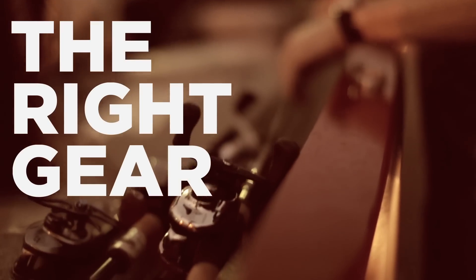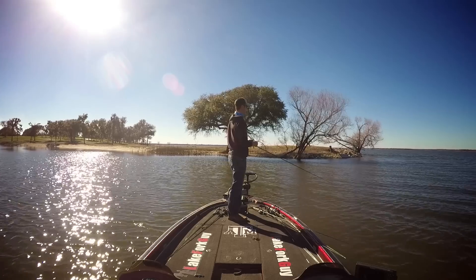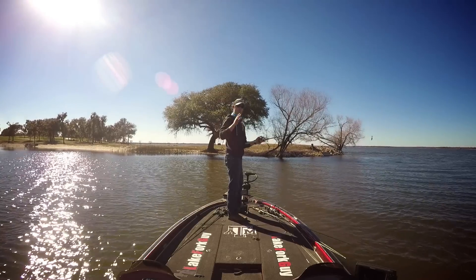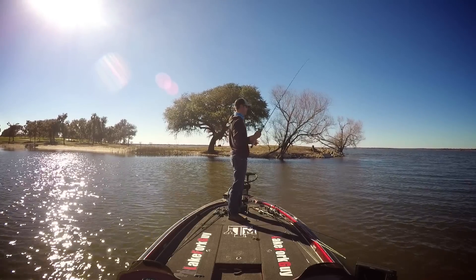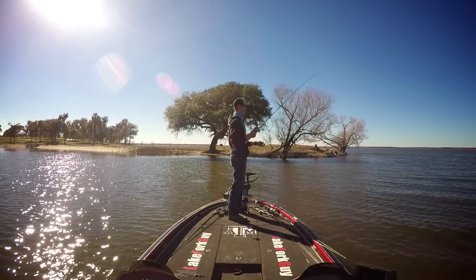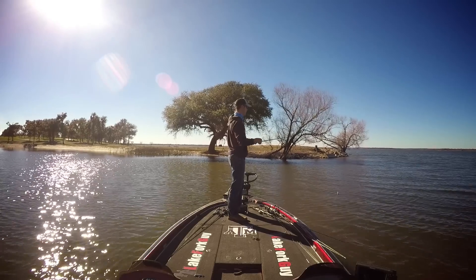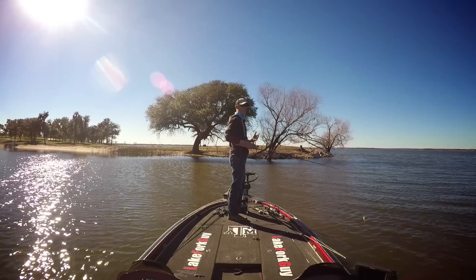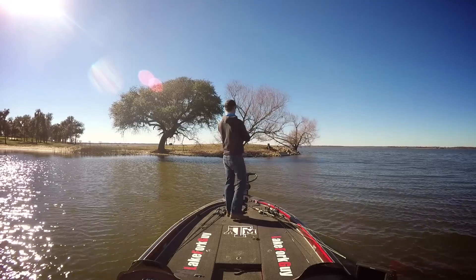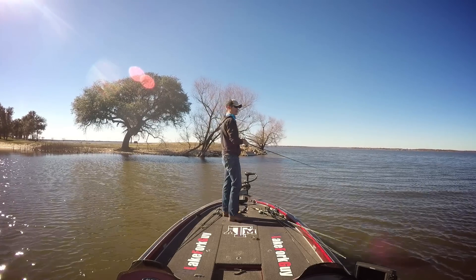I'm going to use the exact same setup for throwing these crankbaits — a 7'6" medium power glass composite rod. Glass rods are great for throwing crankbaits, especially deep diving crankbaits. They have a slower reaction time that really lets the fish inhale the bait, and you can cast them a long ways. But you can also throw this on just a regular medium power rod and get the same effect — you just won't get as much distance and the reaction time will be a little bit quicker than a glass rod.